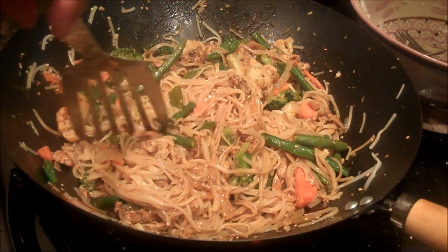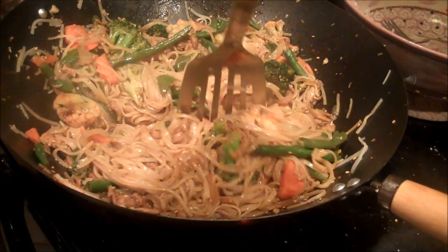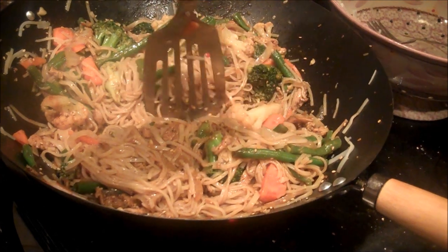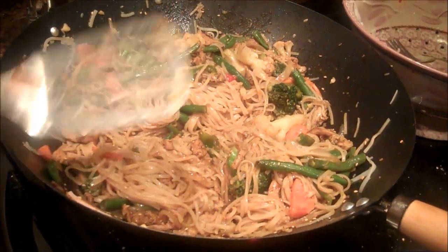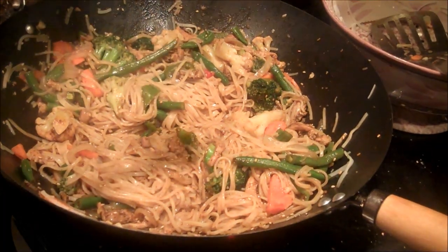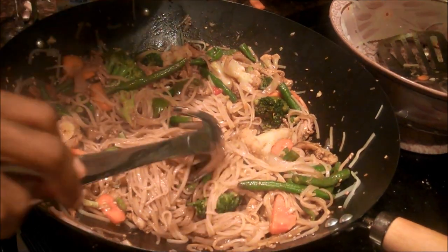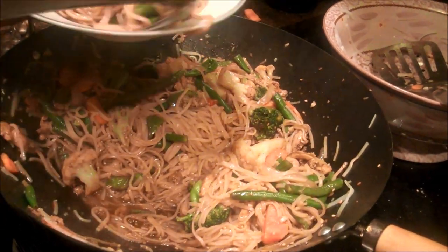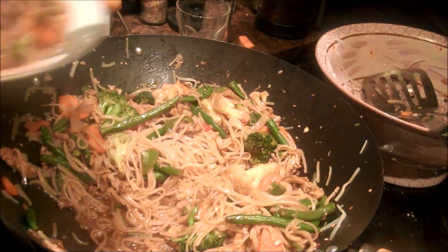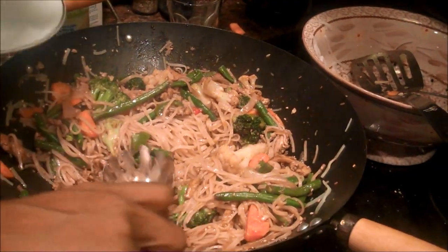So this is supposed to be four servings. What I usually do is try to separate and create a little barrier between the portions, because it's just my husband and I that are eating. So this is basically how much each of us will get. I always feel like these rice noodles are so much, so I'm just going to go ahead and put it in the bowl. Whatever I don't eat, I will definitely just eat for lunch. My husband will 100% eat all of his.